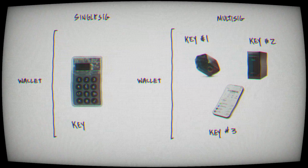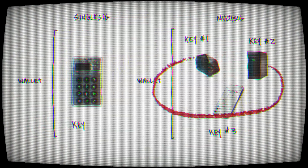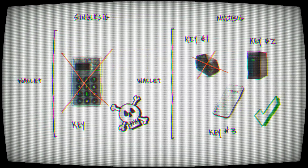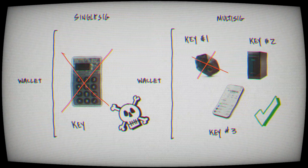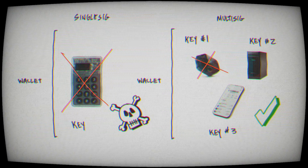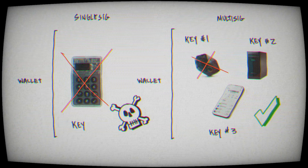The majority of Bitcoin wallets you use in the industry are a single key. If you lost that device or mistakenly provided it to someone, your Bitcoin could be gone forever — it's essentially a single point of failure. But the BitKey is different. It has been created as a two-of-three multi-sig, which is just a fancy word for multiple keys. This is an advantage because if you lost one of the three keys, you would still be okay, helping avoid that single point of failure. It's also great for inheritance purposes, as you're able to give one key to your heirs.